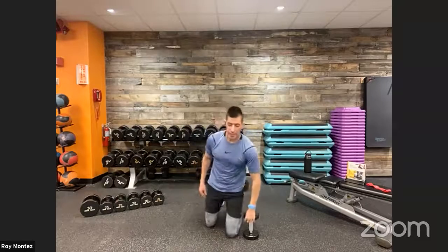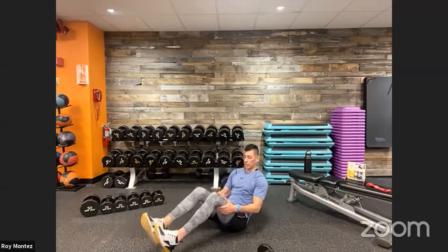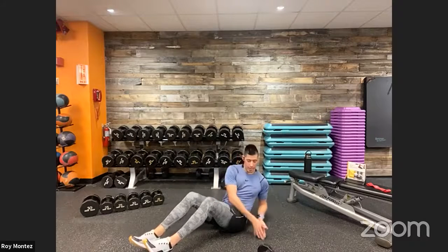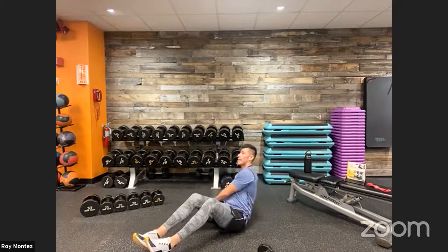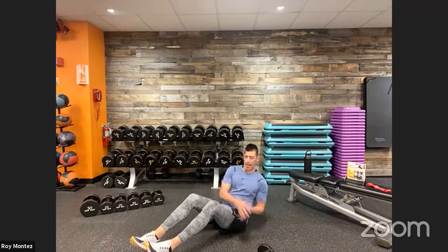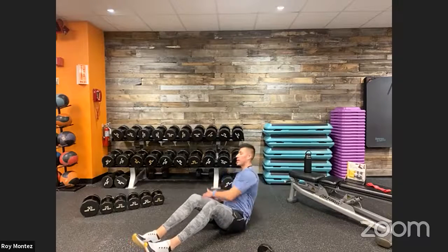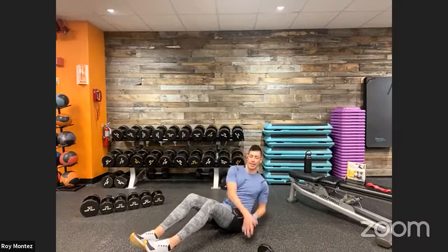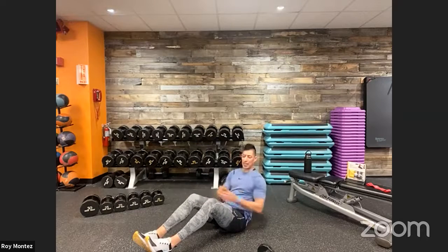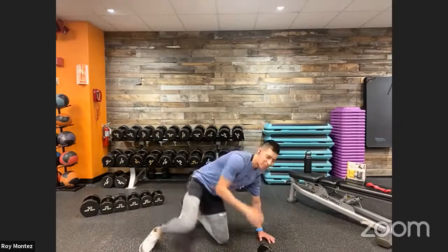Down into the core twist — heels can be on the floor or elevated. Recline back, twisting from left to right — torso and head following in one direction. Really bring that navel toward the spine. Halfway there — keep that core engagement. Find your tempo. Round one is complete — good job team!